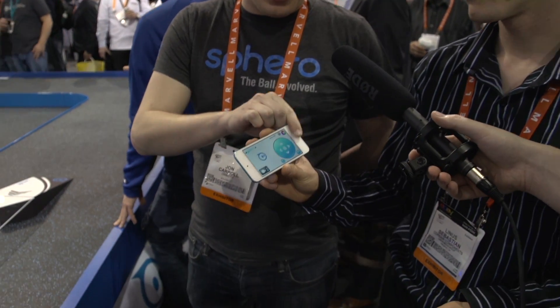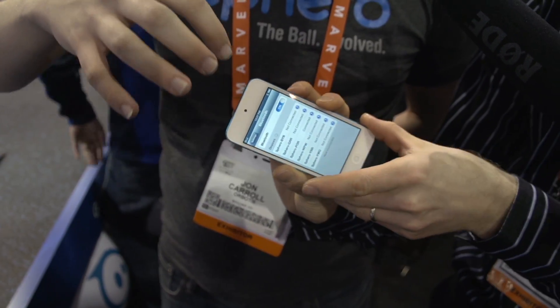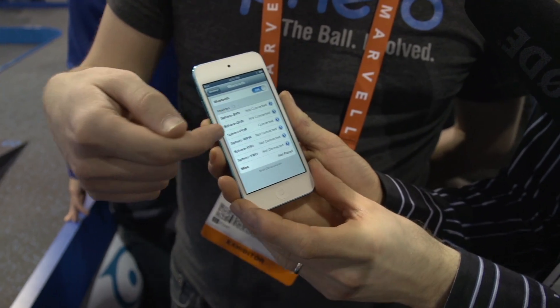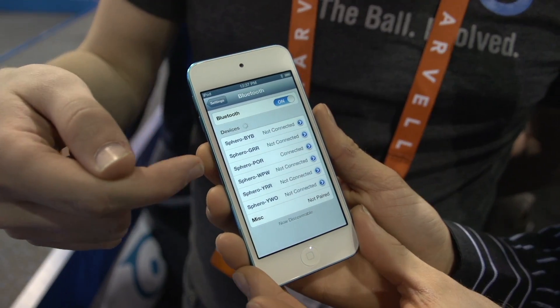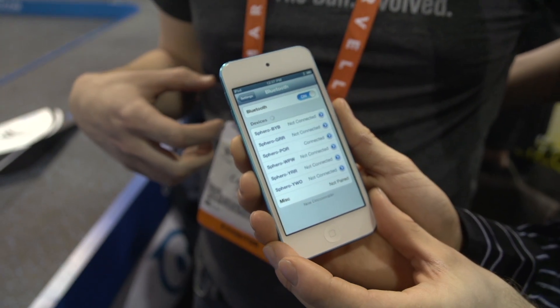Let's focus on how you actually manage to race multiples of these things at a time. How do you know which one you're connecting to? When you connect to it you can bring up the Bluetooth screen and you can see there's a bunch of different Spheros listed — blue, yellow, blue, green, red, red, purple, orange, red, white, purple, white. When you wake up your Sphero it's going to flash a three-color code and you know which one to connect to.